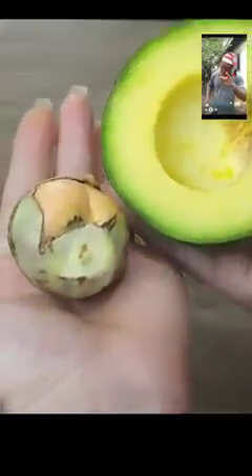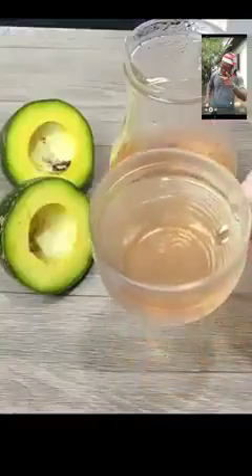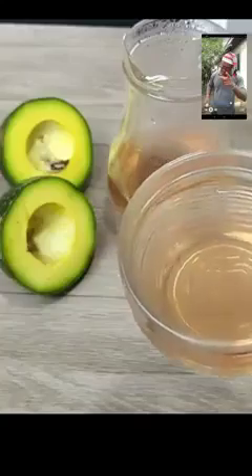Now wash and dry the seed. Pour a liter of water into a pan and bring to a boil. When the water is boiling, put the avocado pit in and let it cook for 10 minutes. After that, turn off the heat and let it rest for another five minutes. Strain it and it's ready. It is advised to take it three times a day, and this tea must be consumed within eight hours after preparation so as not to lose its medicinal properties.